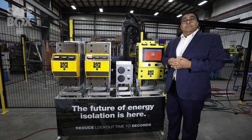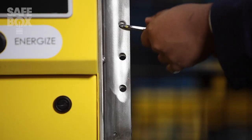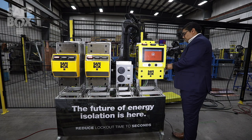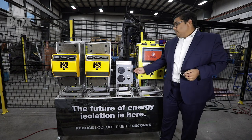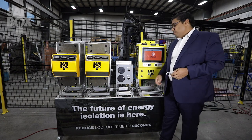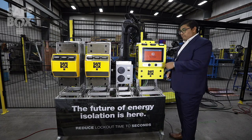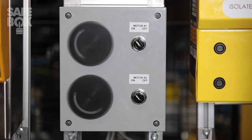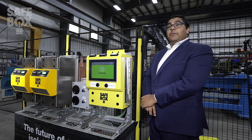In order to energize the system, it's as simple as removing your padlock. The system is still in an isolated state, I request energy, and I'm back up and running. Lockout tagout can be as simple as the touch of a button.